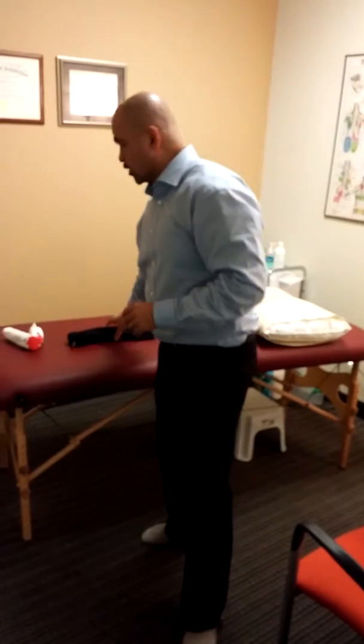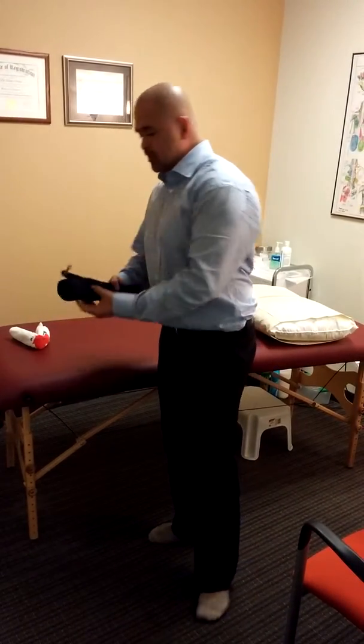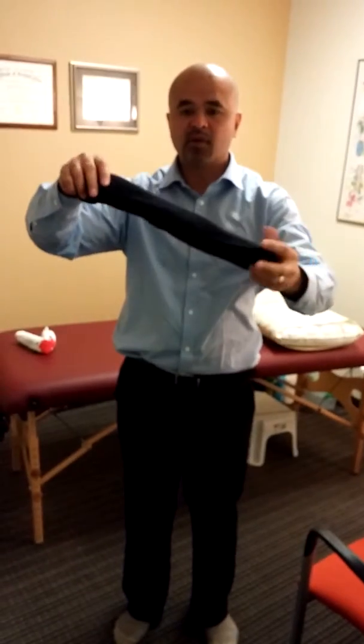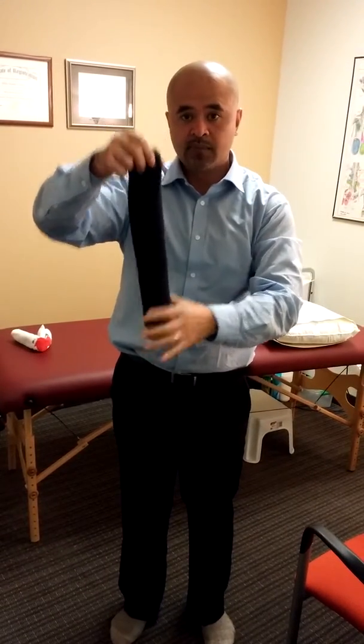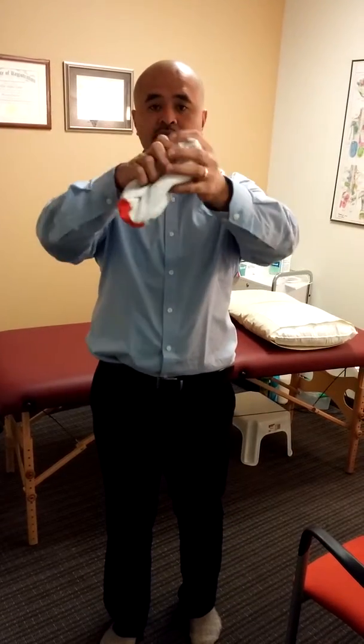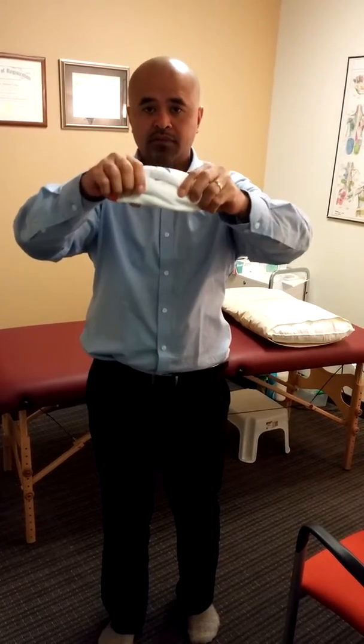It's also a form of relaxation exercise that you can do on your own, and all you really need is two towels, one larger than the other. So what I did was I rolled a towel like so — it's probably better to use a thicker type of towel — and I rolled another one, a smaller one, and I folded it like so, and you'll see why I'm doing this.